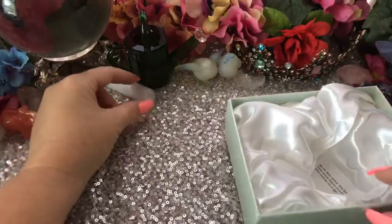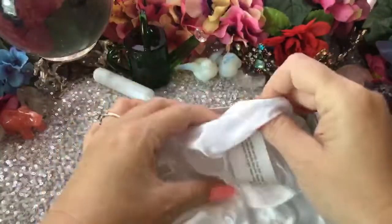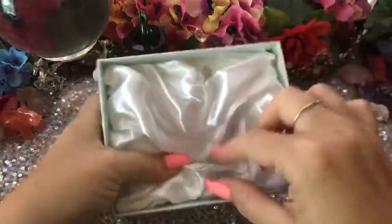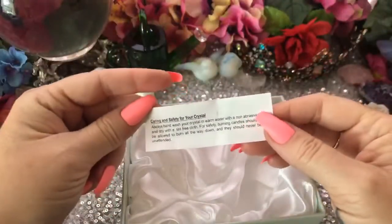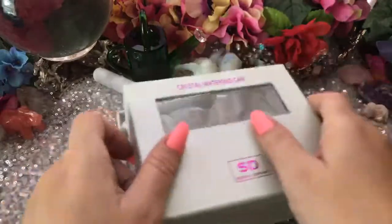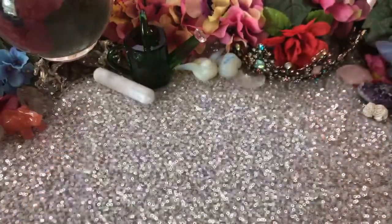Thank you so much. What else is in here? Anything else? Just padding. And then we get a little message — caring and safety and how to wash it. Very nice. Beautiful. So sweet.